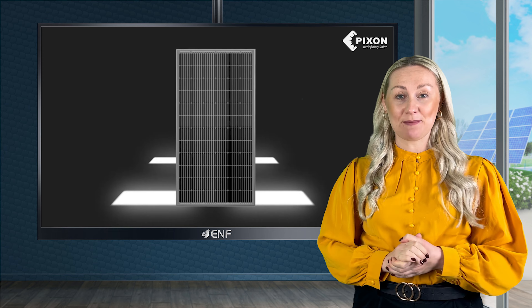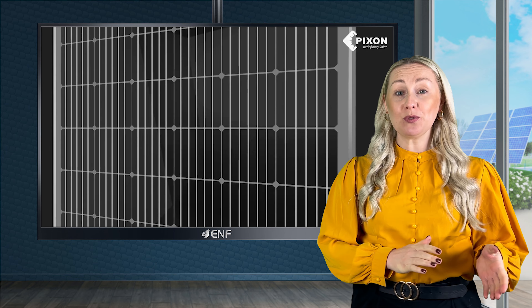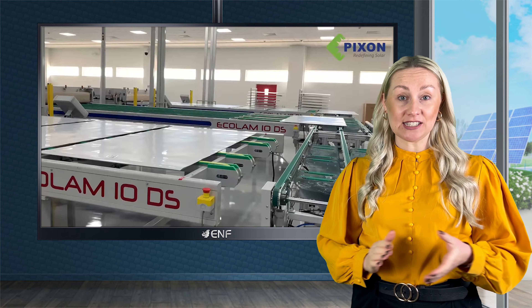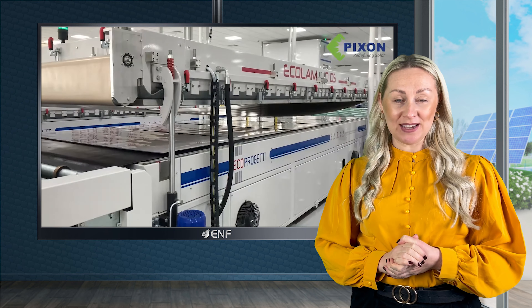A combination of power and efficiency makes these suitable for a vast range of solar applications, from small rooftop installations to large solar parks, allowing for a lower balance of system costs, minimisation of the installation area, and higher yield per square metre.